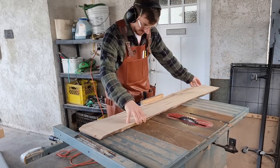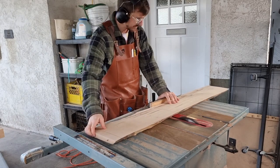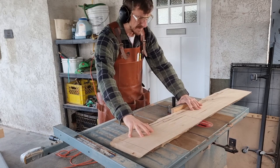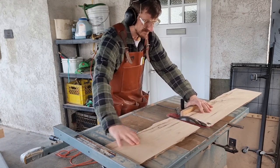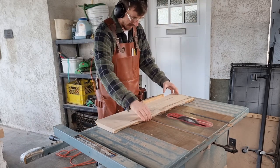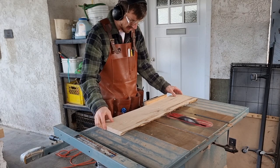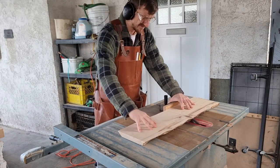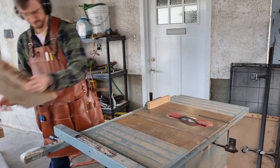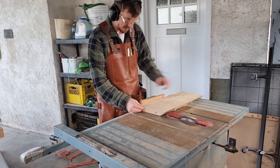This will hopefully be my last project in my not-real shop space and having to do this stuff outside — I'm going to be moving into a new place with a new shop pretty soon. Usually this could be done on a sled but using the miter gauge is just as easy to adjust the angle a little bit. I'm not really looking for a 90-degree cut necessarily because these are live edge boards, just trying to make it square with one face of the live edge.